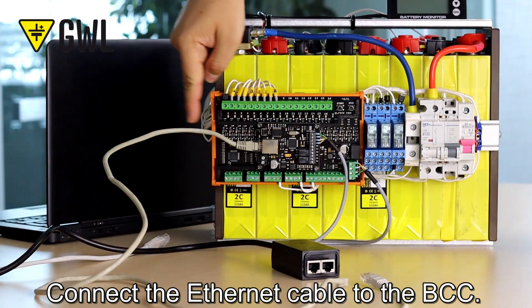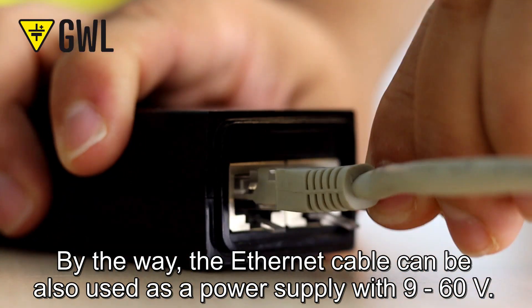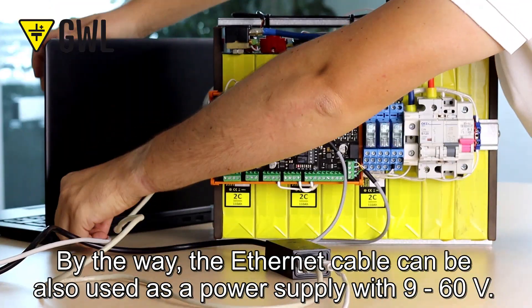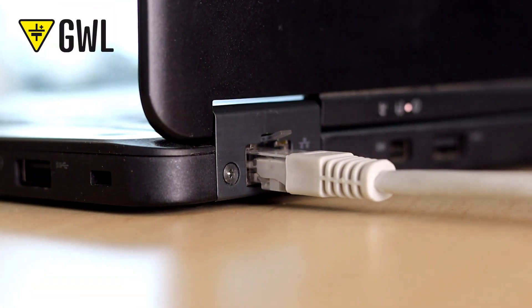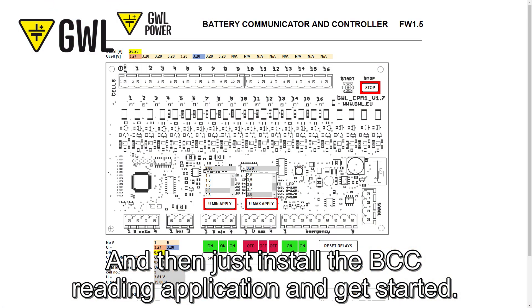Connect the ethernet cable to the BCC. By the way, the ethernet cable can also be used as a power supply with 9 to 60 volts. Then just install the BCC reading application and get started.